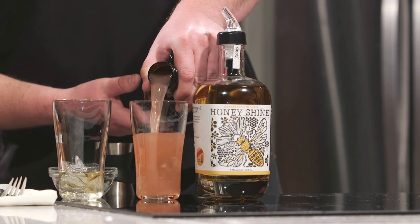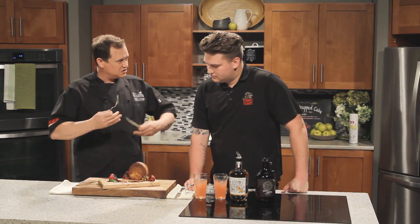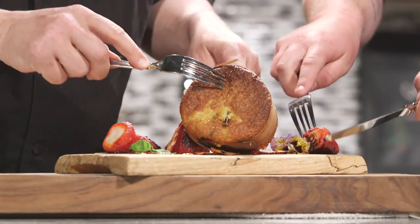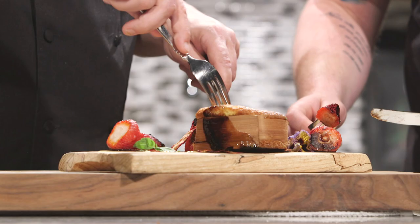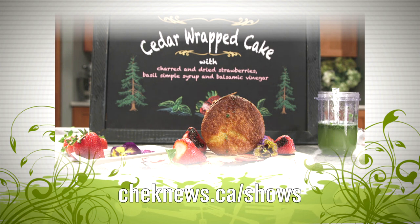Stuart pours a half ounce of Divine Honey Shine into each glass, then adds the watermelon lemonade. It's nice and dry but sweet, crisp, and perfect for summer. The honey mead will work really well with the char on the strawberries — bourbon and char go really well together. The cake is wrapped in cedar, so don't eat the cedar, but dig in and try the cake with the strawberries, balsamic, and basil. That's a refreshing dessert and a refreshing drink. Check out the website for more information on today's show. I'm Garrett Shack — thanks for watching and don't forget to savor the flavor.